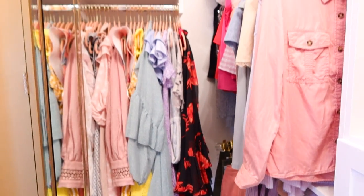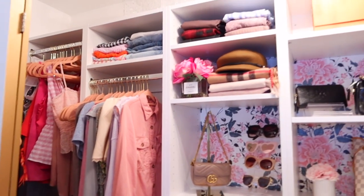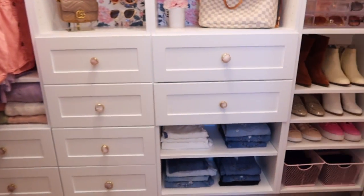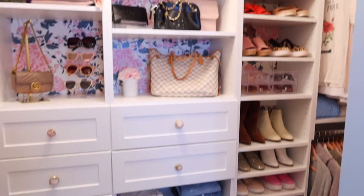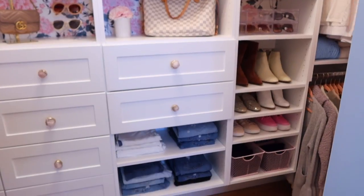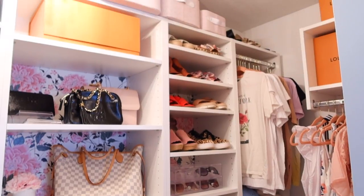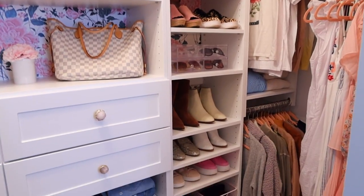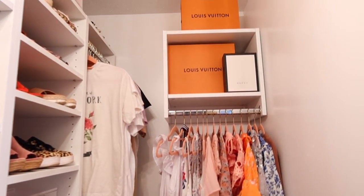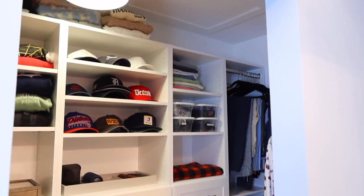I'll give you one more overview and then we'll head over to Chad's closet. His is very different than mine — I thought it'd be good to show both in the same video to give you guys two completely different ideas, because these systems are super custom. Whatever you want to do, you can do it. I love being able to visualize it on their website first — it's extremely helpful. And the wallpaper peeking out is just so cute. That is everything in this closet.